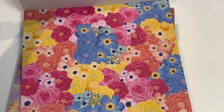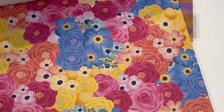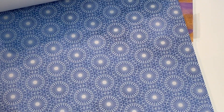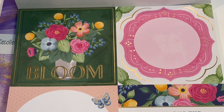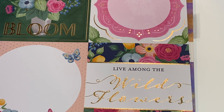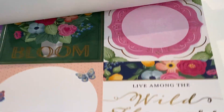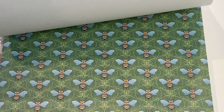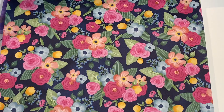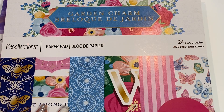I guess that's trending this year. What a really pretty floral page right there — I love that one! Some six by six cut-aparts. 'Live Among the Wildflowers' — you can make some really pretty cards with those six by six cut-aparts. We've got some more bees, pinstripes in pink and white, and some more flowers. So that is Garden Charm — that one is a must-have, super pretty!